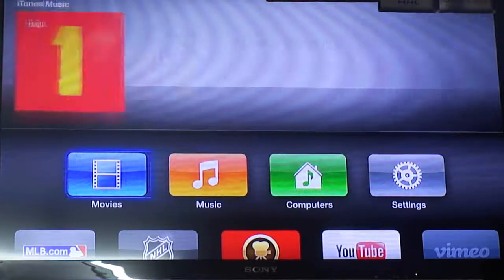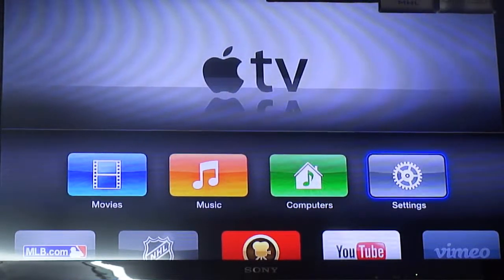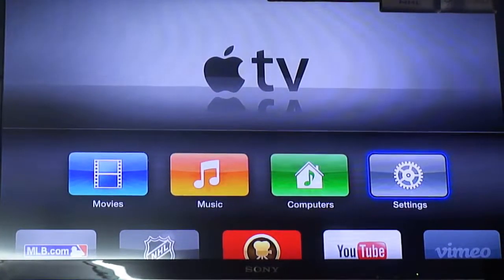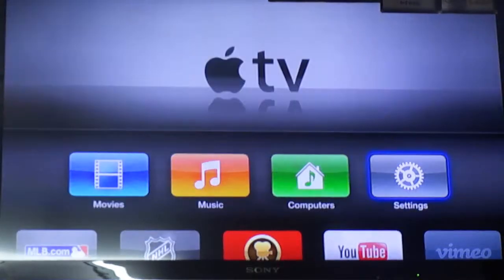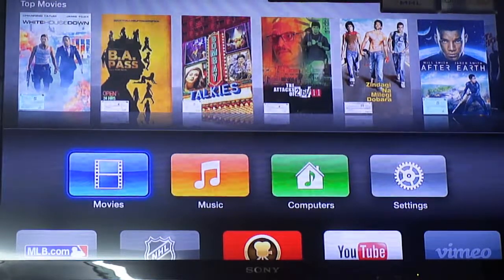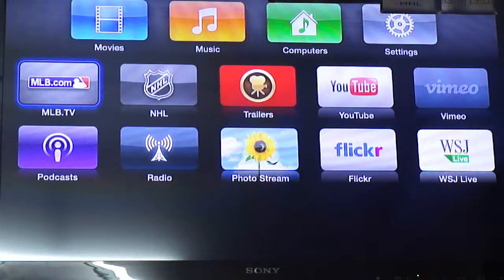This is the first startup — I've already set up my iTunes account, so we won't go into very much detail on that. I've completely set up now, and when you turn it on for the first boot up you see these four main icons: Movies, Music, Computers, and Settings.